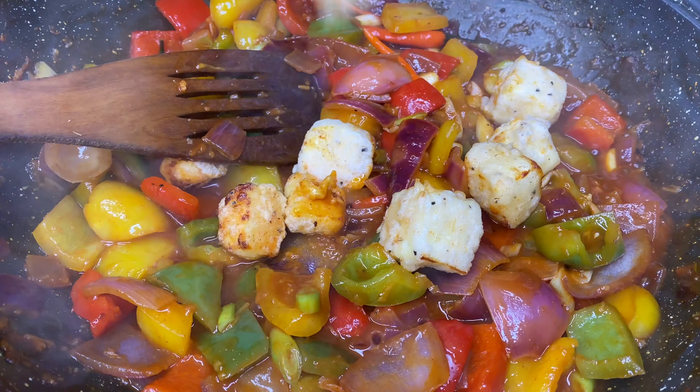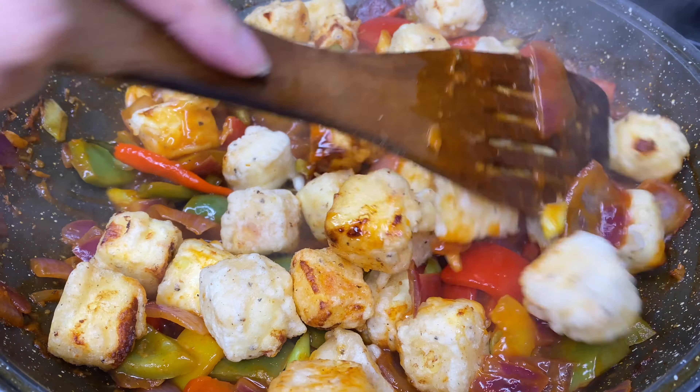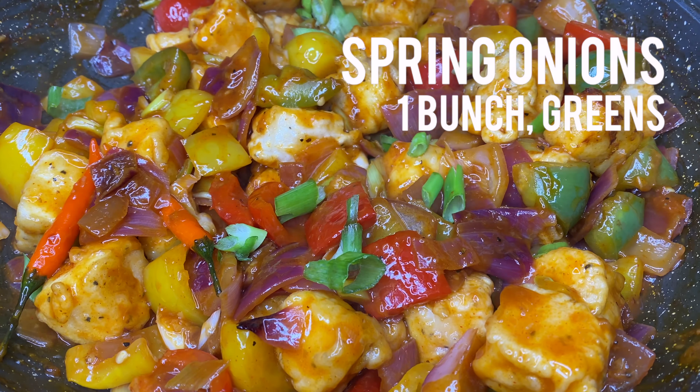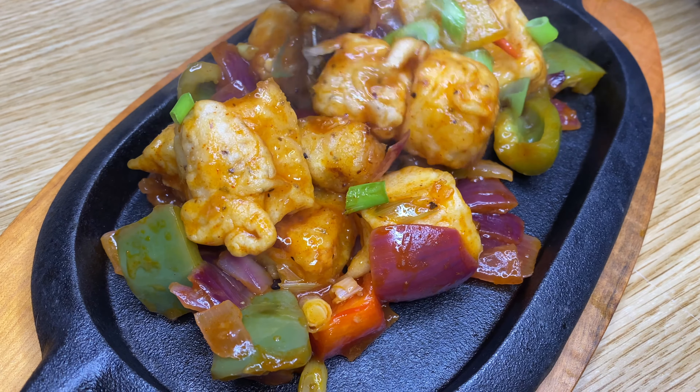Stir for 2 minutes and add in the paneer cubes. Mix well and garnish with the spring onion greens. Now your chilli paneer is ready to serve and enjoy.